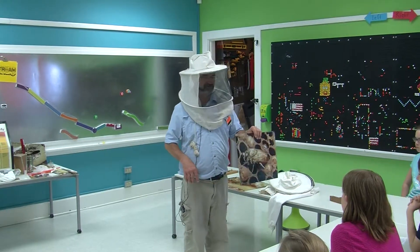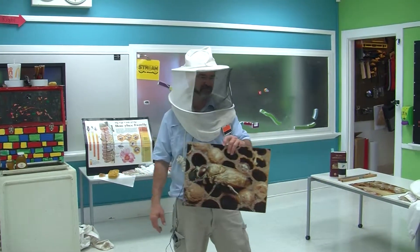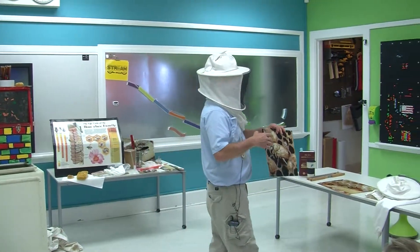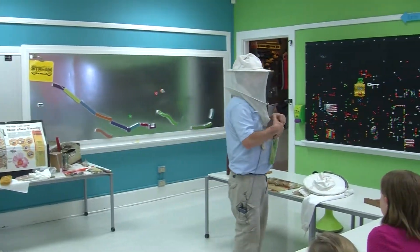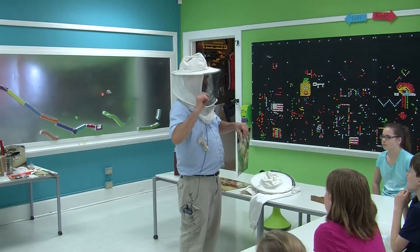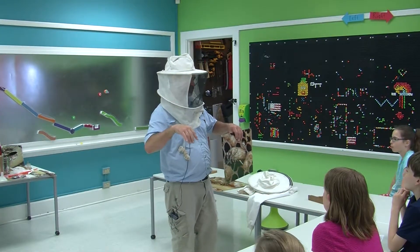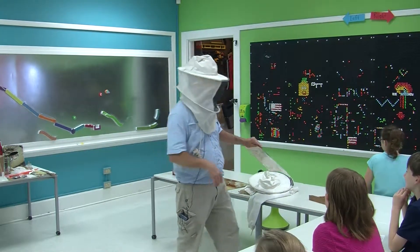Drones can't feed themselves — the workers have to take care of the drones. In the wintertime, the workers actually kick the drones out, and then in the springtime they remake them. I usually write down the day that I see the first drone emerging for the year.